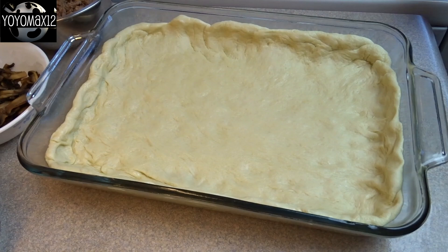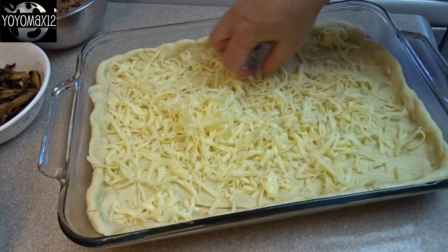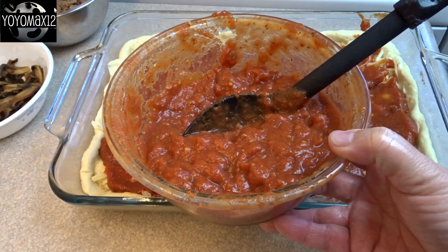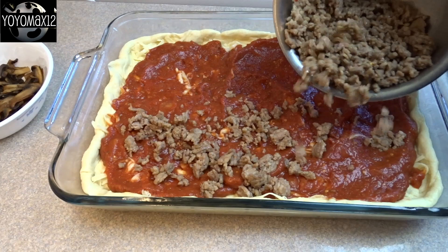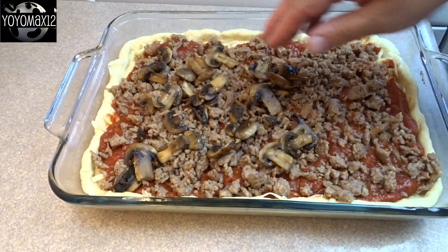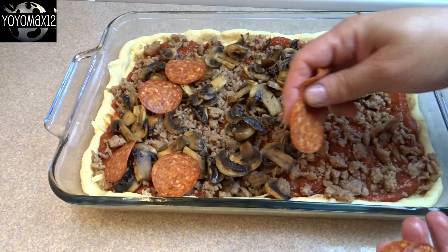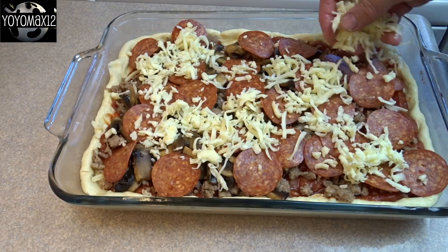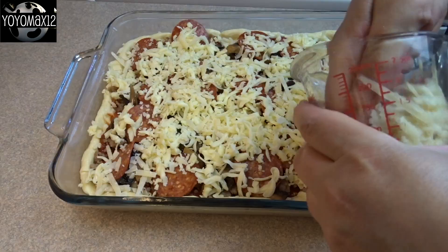Then sprinkle in two cups of shredded mozzarella cheese. Then spread half of that sauce we just made on top of the cheese — we're only using half of the sauce in this recipe. You can put the rest in a container in the freezer for next time. Then sprinkle the cooked sausage evenly over the top and add your sautéed mushrooms — in this case, only on about three quarters of the pizza, leaving a section for Max who doesn't like mushrooms. Then add a few pepperoni slices, then sprinkle with an additional cup of mozzarella cheese and a half cup of shredded parmesan cheese.